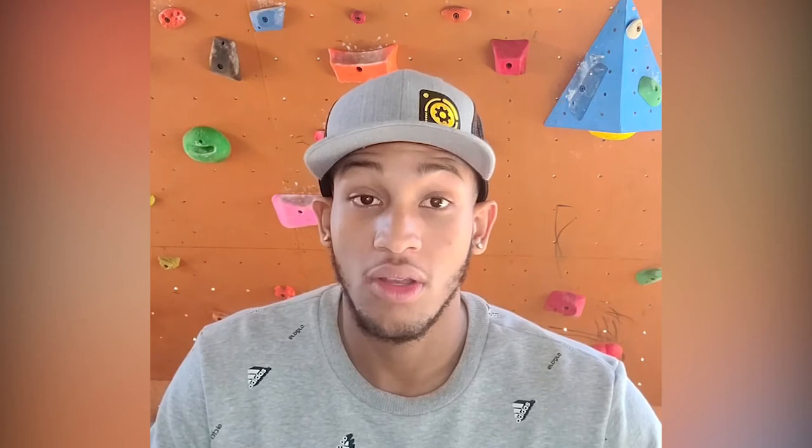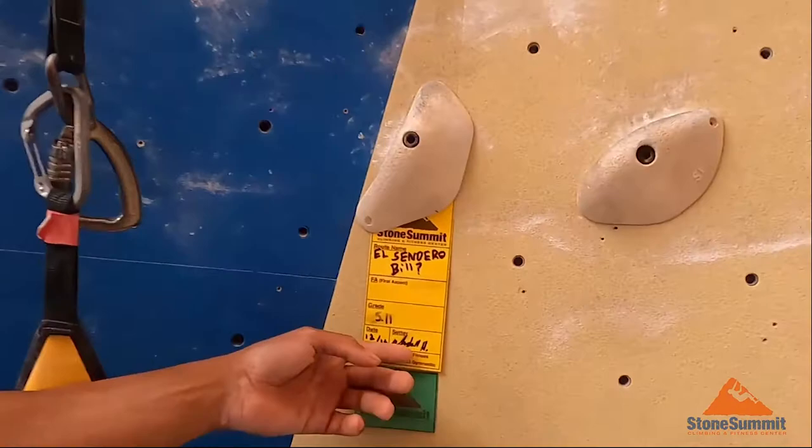For starters, you have to select your routes. As an example, if you climb 5.12, you should select routes graded 5.10 and 5.11.